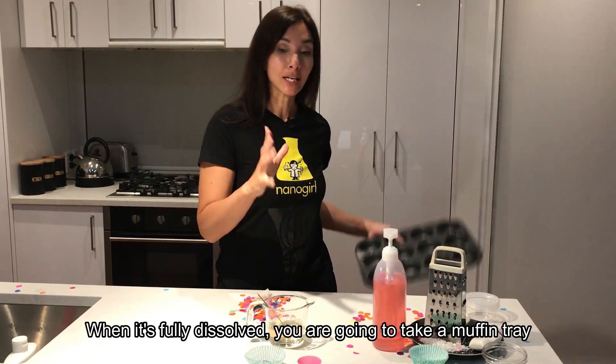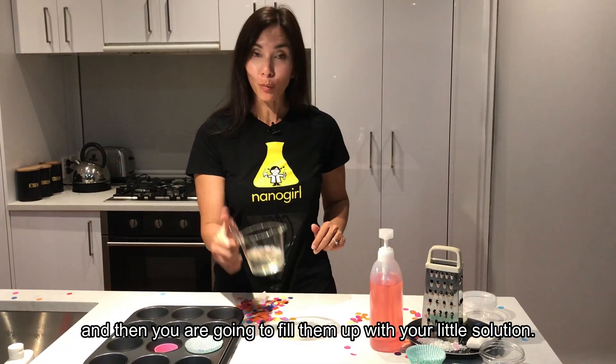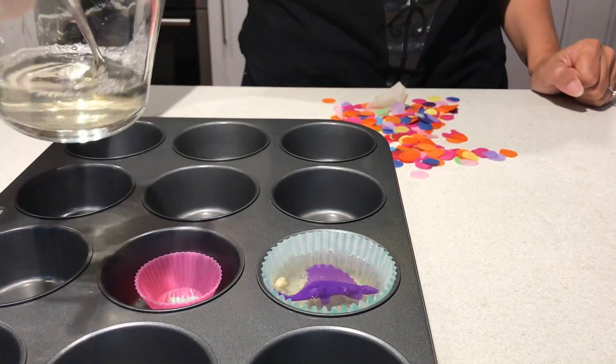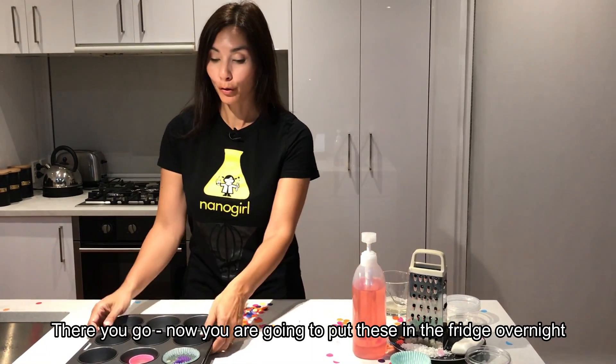When it's fully dissolved, you're gonna take a muffin tray and put your little muffin cases in there, and then you're gonna fill them up with your solution. Now you're gonna put these in the fridge overnight.